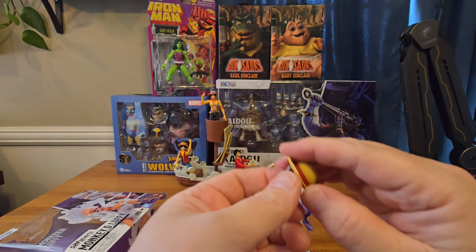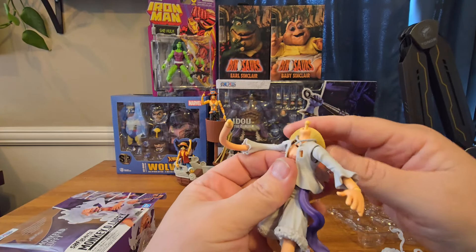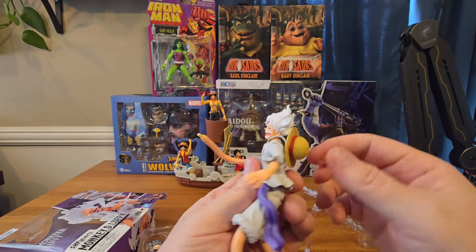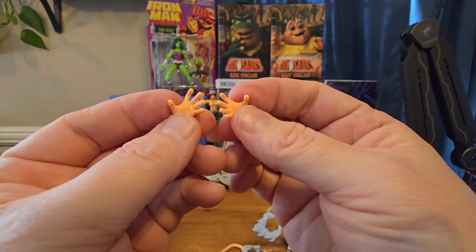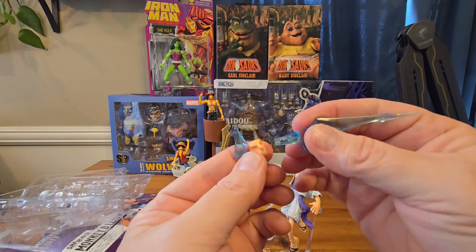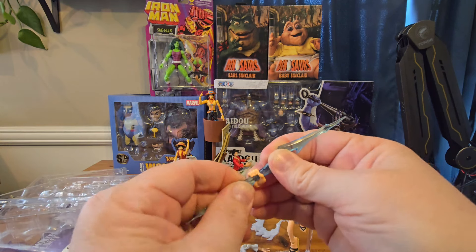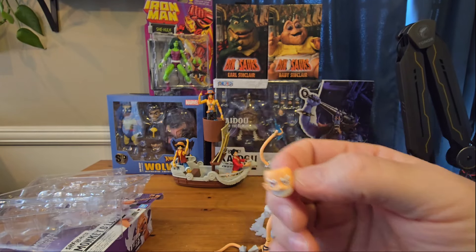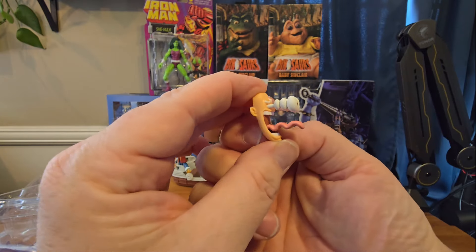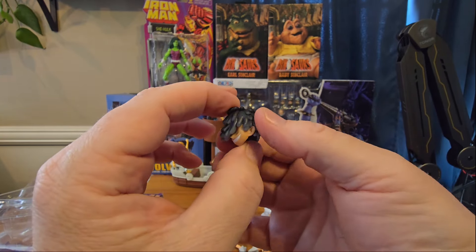Luffy comes with his own straw hat, but this one doesn't actually go onto his head — it hangs from his neck. So we pop off the head, put it around his neck, and then put the head back on. He comes with open hands, fists, and hands for holding this lightning bolt, which you take apart, slide through the hand, and put back together. He also comes with four additional face plates — the last one with the eyes and tongue popping out is so fun. And of course he comes with the awakening head sculpt for the previous Luffy figure.